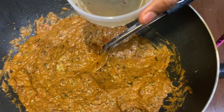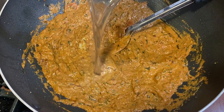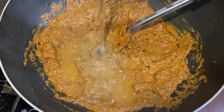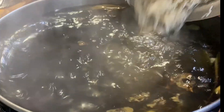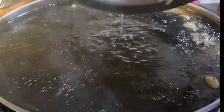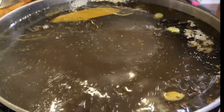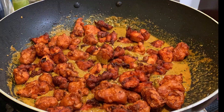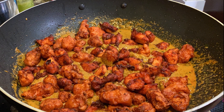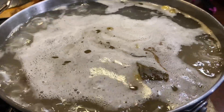When the water is boiling, take a cup of that flavored water and add it to the masala — that's one of the best steps for adding flavor. Then come back to the pot and add the soaked rice. Let it sit there for about 10 minutes until the rice starts boiling — you'll see it dancing in the water. In the meantime, go to the masala bowl and add all the chicken 65 pieces to it, and keep it ready for layering.